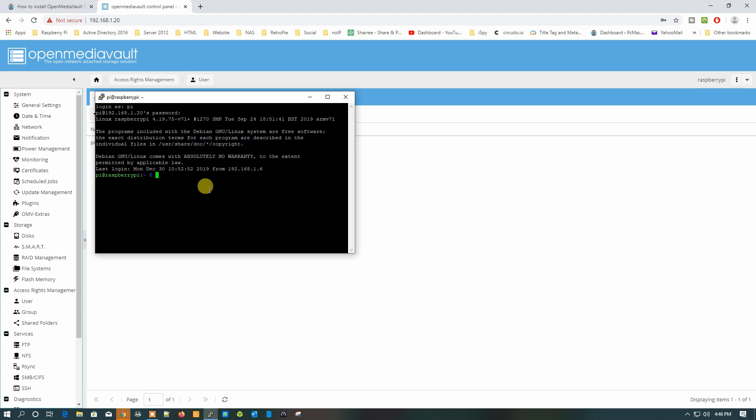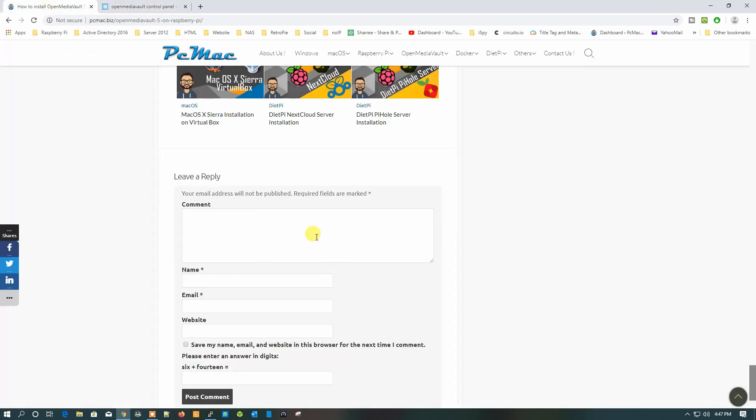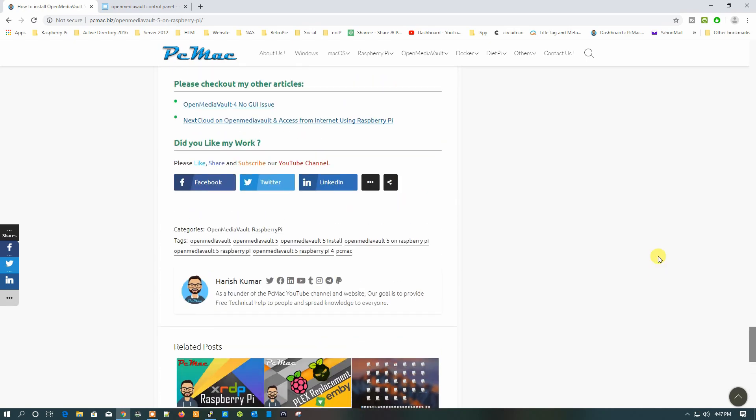From here you can update and upgrade everything on Open Media Vault. That's it from my end. If you like this video, please hit the like button, subscribe to the channel, and share it with family and friends. If you have any questions, leave them in the comment section below. Thanks for watching — bye bye, take care, have a nice day!